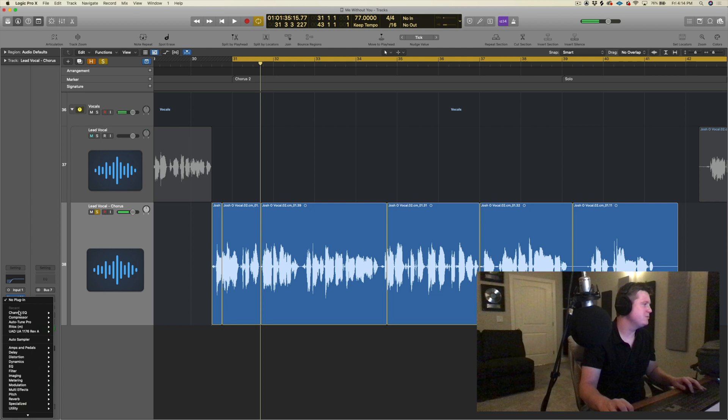Now this vocal's already tuned. I comped it and tuned it, then exported it — bounced in place. So I'm working with tuned audio. I like to go ahead and comp and tune my vocal in a different stage, so that when I get to this part I can treat it differently and not worry about applying more tuning or dragging that plug-in down.